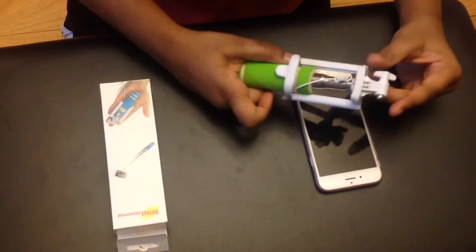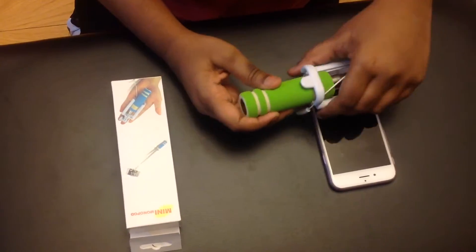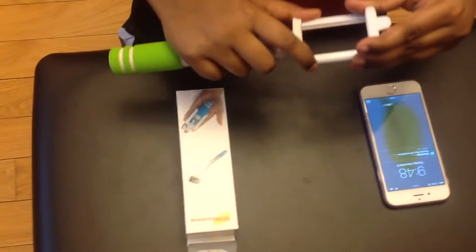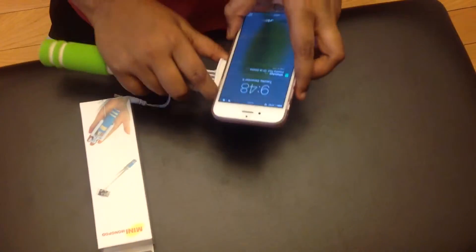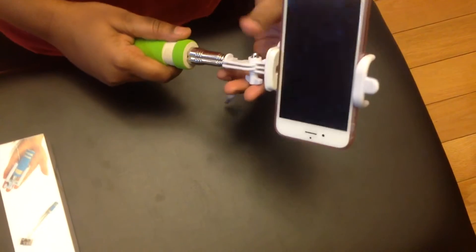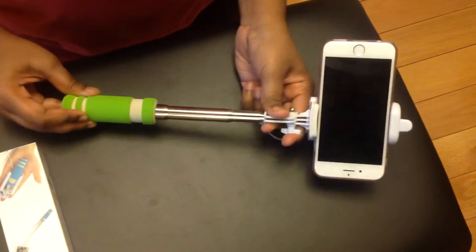The handle is very soft because this area is made of foam. You can stretch this part so you can fit your phone — you put the phone in, and it can also stretch. This is my video about this mini selfie stick.